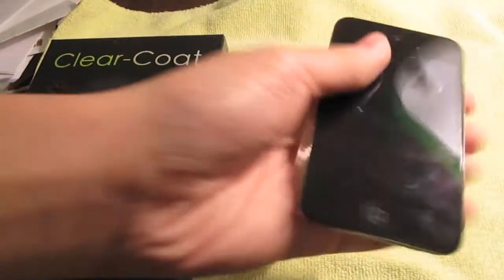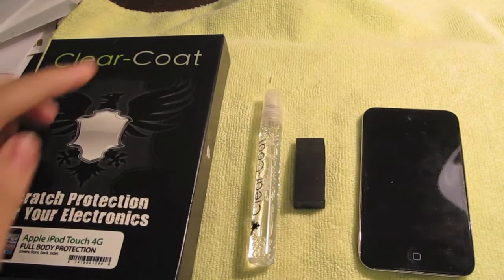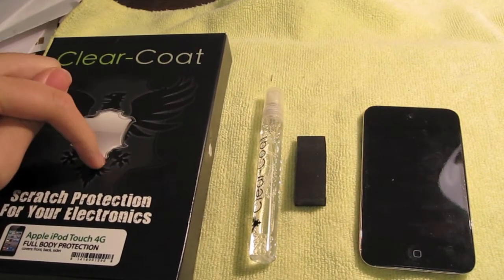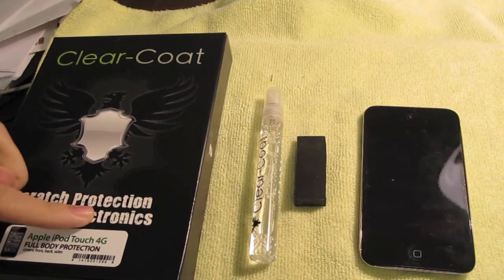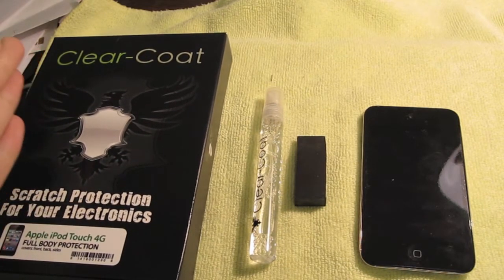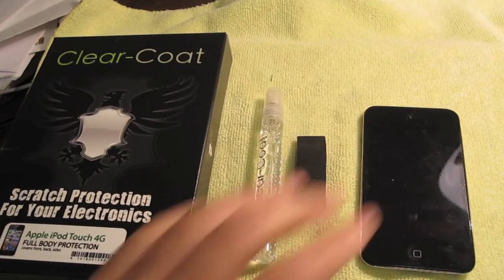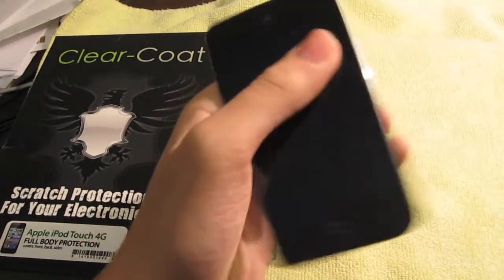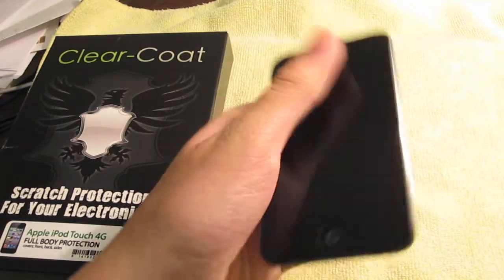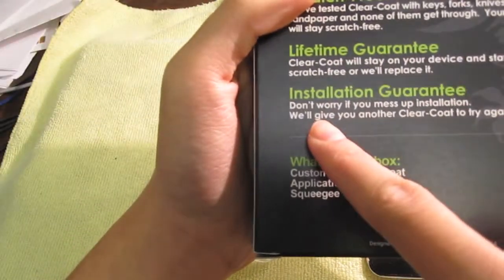This costs $24.95 for full body protection for the iPod Touch 4G. Most iPods for full body cost $24.95, and if you want half of it, I think it's $15 for just the front. It comes with a lifetime warranty, so if this skin ever breaks on you, just send it in and they'll give you a brand new replacement. Plus, if you mess up the installation, they'll send you another one — so not a big problem.